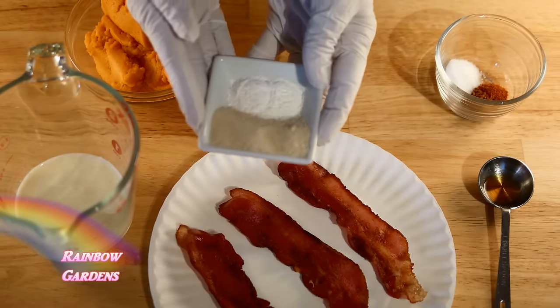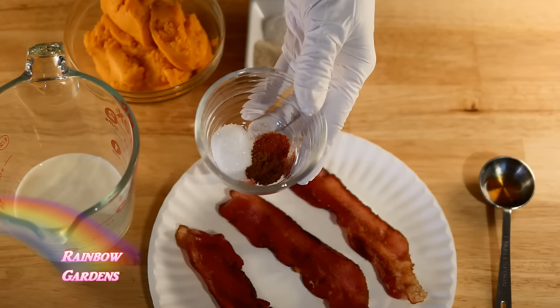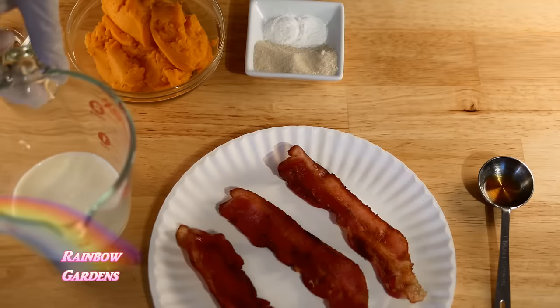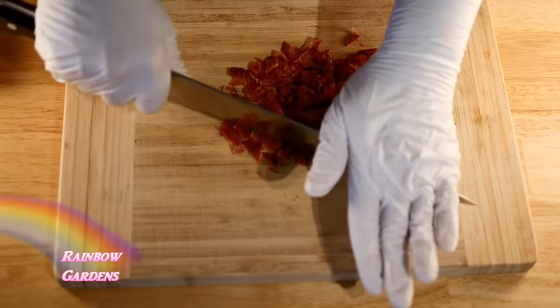I also have baking powder — I'm adding two more teaspoons of baking powder to this. We have our spices along with some maple extract, which I found in the section where you find the vanilla extract. I haven't ever really seen it before, but it turned out wonderful. You'll also need a little milk, and make sure you chop your bacon very fine — very, very fine pieces.